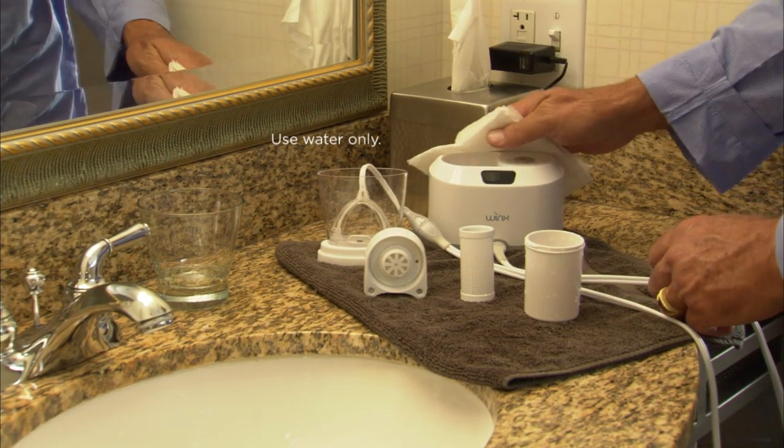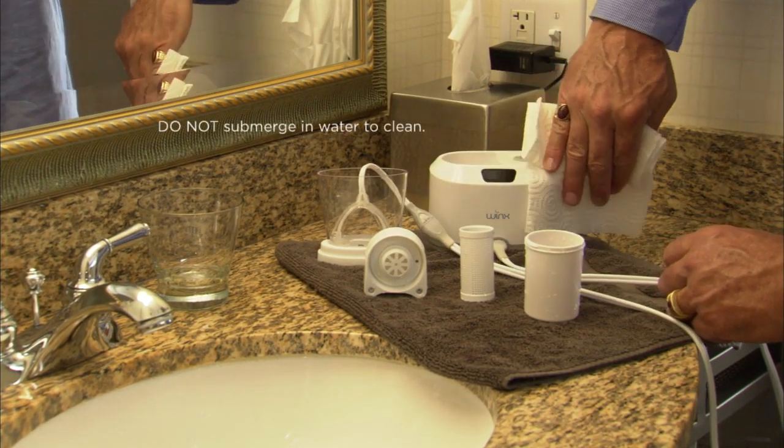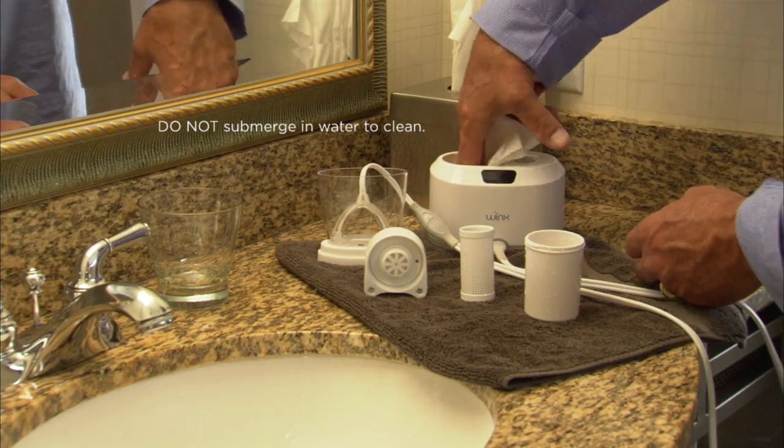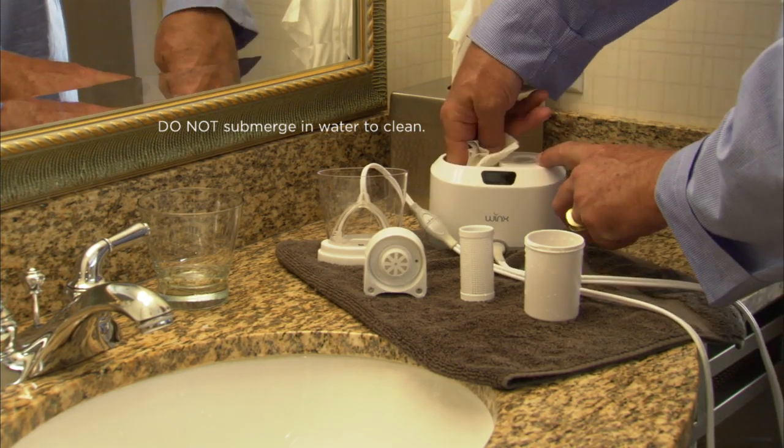Wipe down the console using a damp cloth. Do not submerge in water or use cleaning solutions to clean the console. Avoid allowing water to spill into the reservoir cavity.